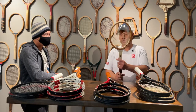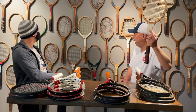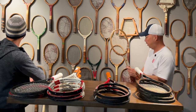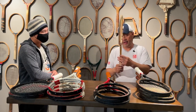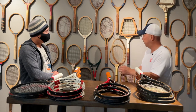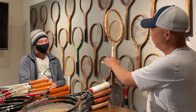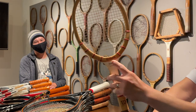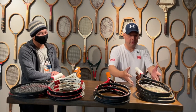This is the Jack Kramer Autograph model on this wall — there are three of them here, but unfortunately all are the Autograph model, not the Pro Staff model. We don't have that one to show you, but it likely looked just like this: the iconic white front with wooden sides and the trademark Wilson symbol, which still appears today — just no more Kramer branding.